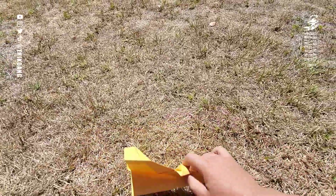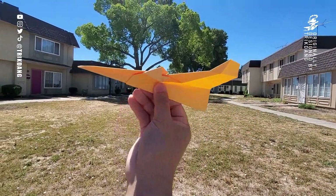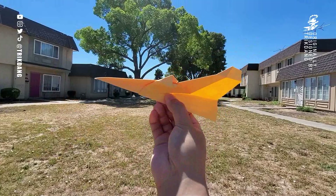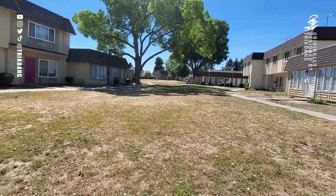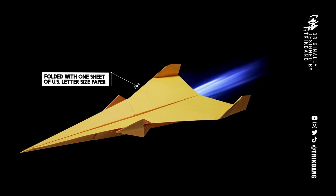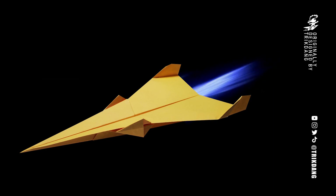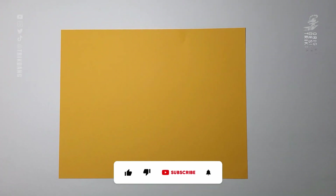Hello everyone, welcome to the TIE DANG channel. Today I'm going to teach you how to make a new space fighter. This paper airplane is a new design — it has an amazing shape and it flies very, very far. If you follow my channel long enough, you know the Jupiter fighter and the TIE fighter. This paper airplane is a combination of those two awesome planes. Before I start, let's like the video, subscribe, and hit the bell button.